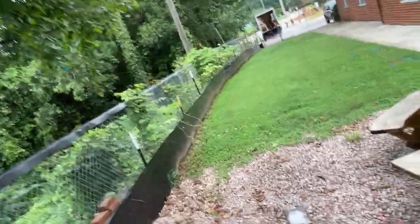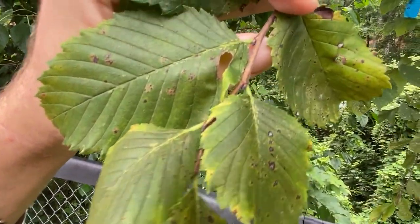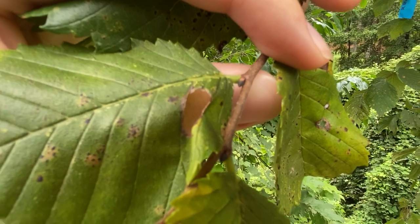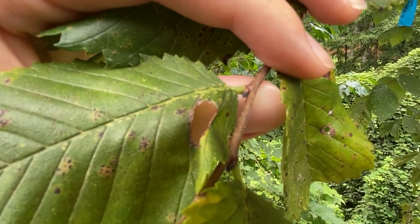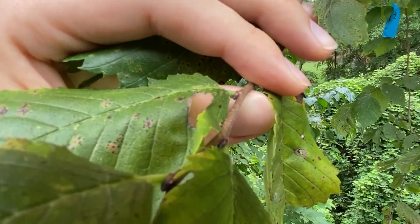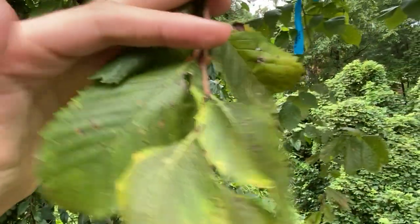Also, to identify this tree, if you look at the buds very closely, they're dark in color, but they often have reddish rusty hairs. You won't be able to see it in this video, but if you look at the tree in person, you can see these reddish hairs on some of the buds. That's where the name red elm comes from.